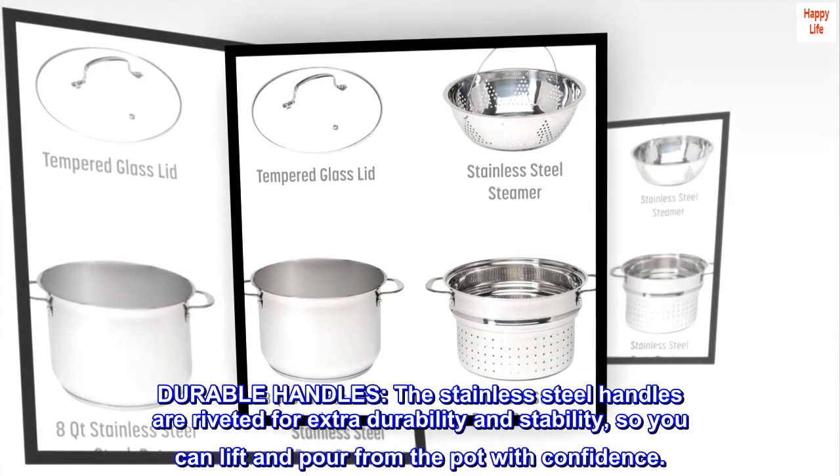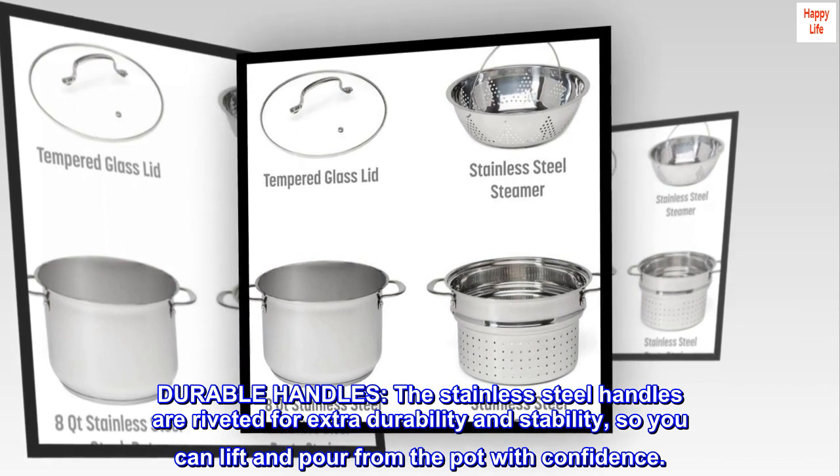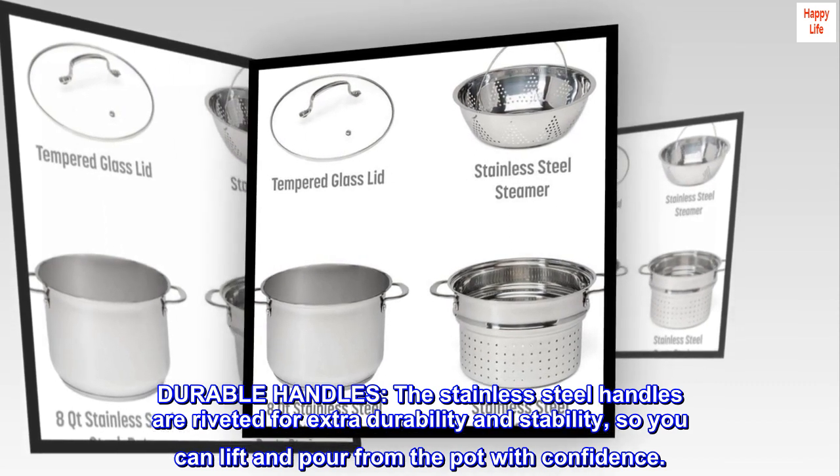The stainless steel handles are riveted for extra durability and stability, so you can lift and pour from the pot with confidence.